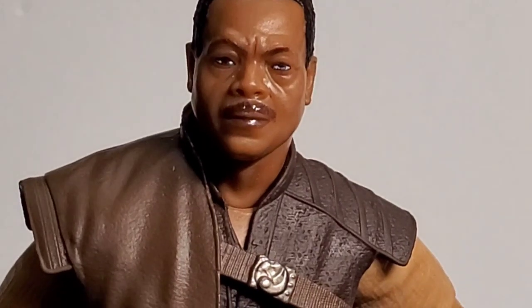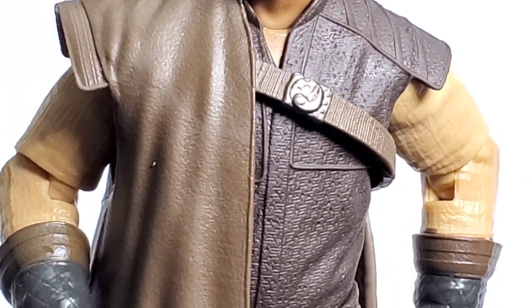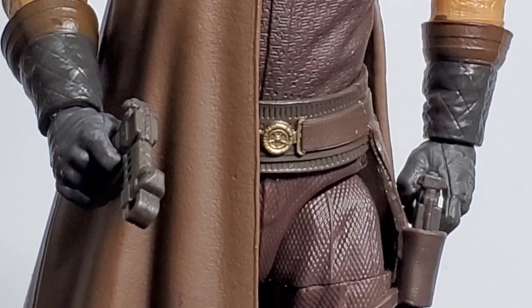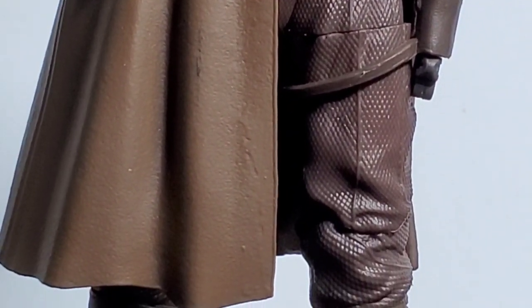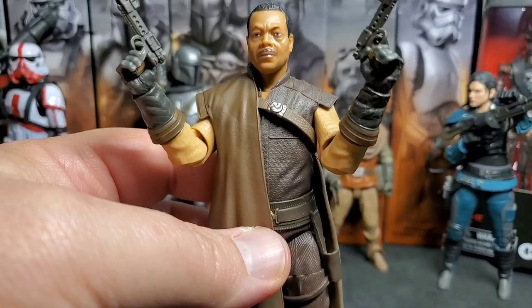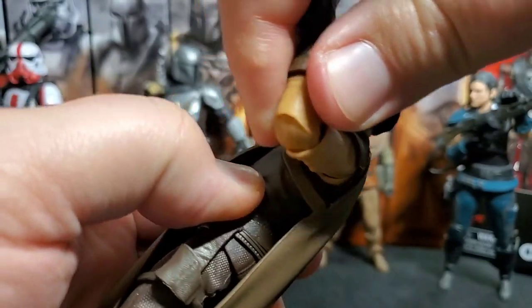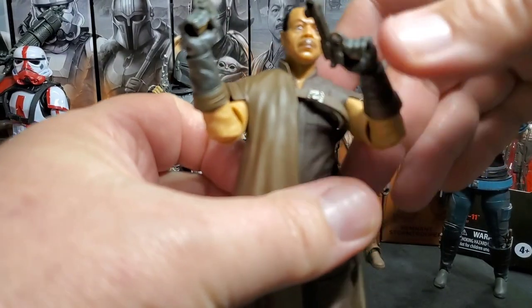Good old Carl Weathers in action figure form. Carl Weathers is so cool — so many iconic roles over history, from Rocky to Predator, and seeing him in The Mandalorian is awesome. He comes with two accessories: his dual blaster pistols. If you look closely, you can see a holster — and there's actually a second holster hidden behind it where you can put the other one and kind of hide it. That's pretty cool. This figure also has the new elbow joints and butterfly joints in the shoulders, giving him some really nice articulation.